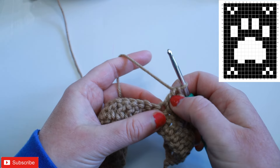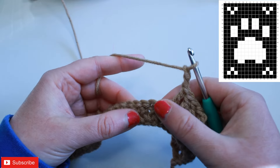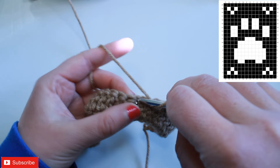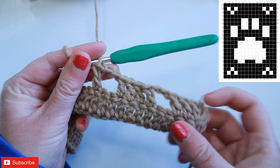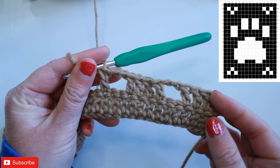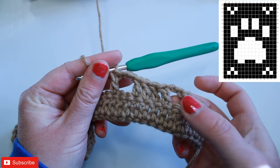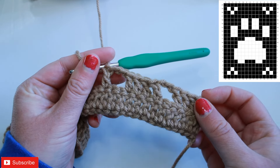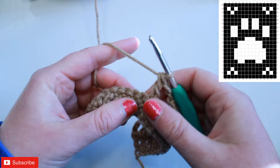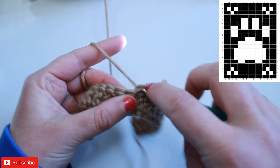So we've got the double crochet, we're going to chain two, skip the next two, and double crochet into the next — and that's how you work a space. So we've got block, space, we need a block — we've got our first stitch already, we're going to work a double crochet in the next three, and there's our block. We need seven blocks so I'm going to work a double crochet into the next 21 stitches to make my seven blocks.